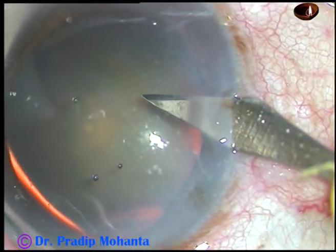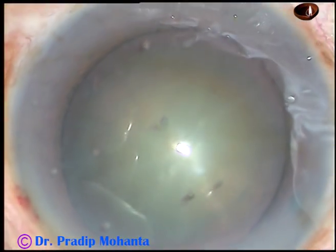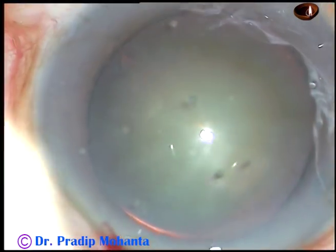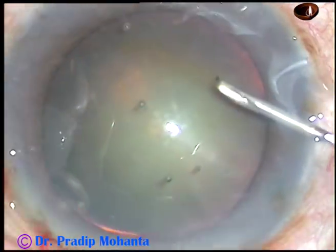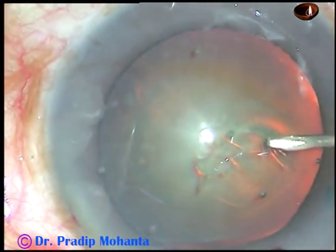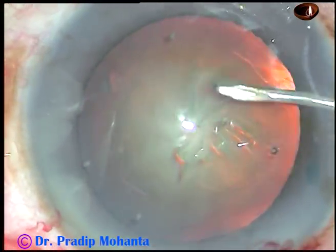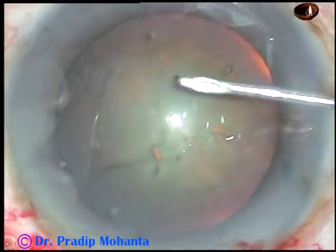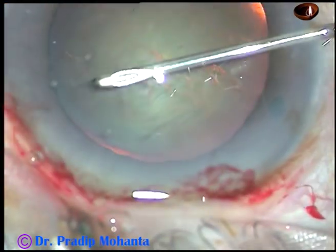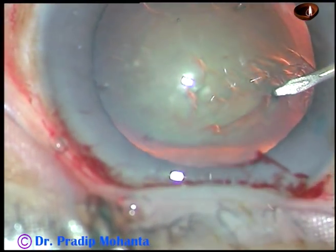This is another side port. So 2 side ports have been made on either side of the main incision. And now, capsulorhexis. In this case, I found the anterior chamber very shallow, so I decided to do the rhexis with the needle itself. The 26-gauge bent needle cystitome creates a flap. The flap is flipped and guided all around, and an adequate-sized capsulorhexis is performed by the needle itself.